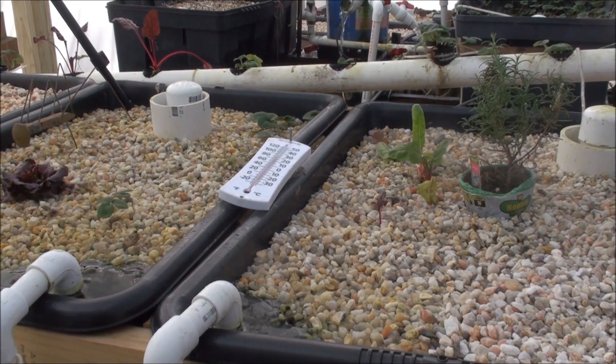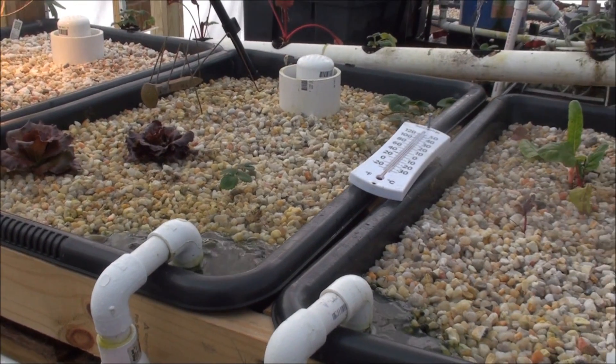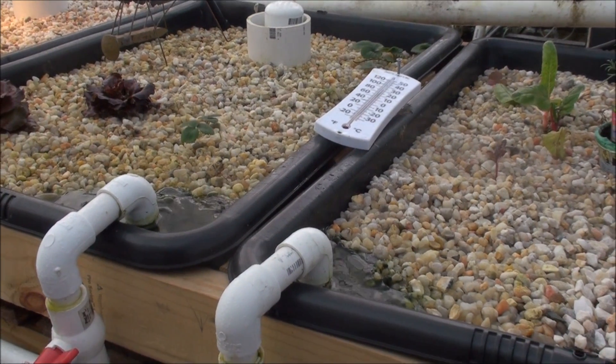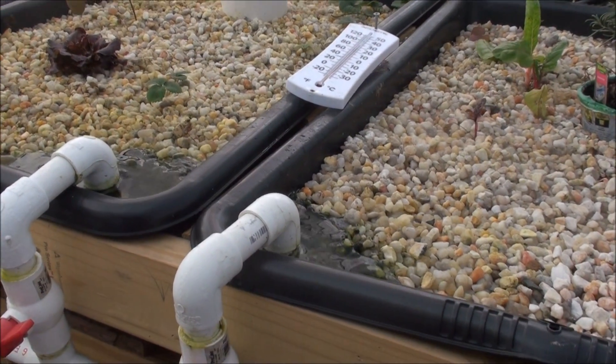What's going on? We've got another update here for the hot tub aquatonic garden. Nice day out — it's about 60 degrees outside, which is way better than yesterday. It was like right below 40.